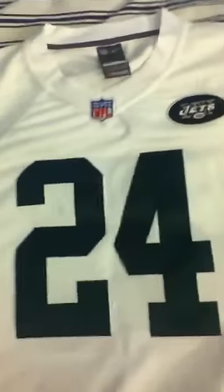Alright guys, so I just got two new jerseys off of JennyNFLJerseys.com. The link will be in the description. I'm just doing a quick review for you guys.